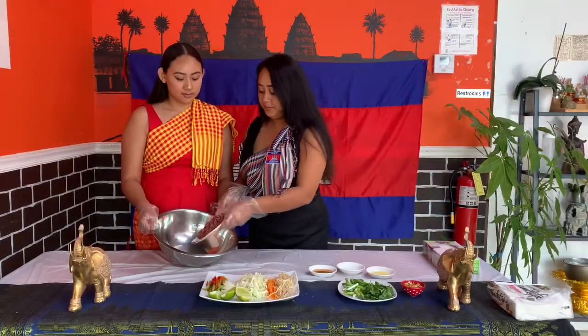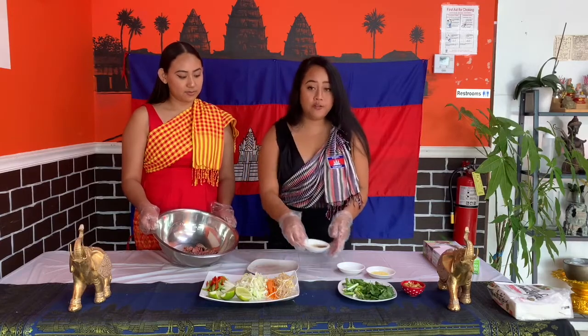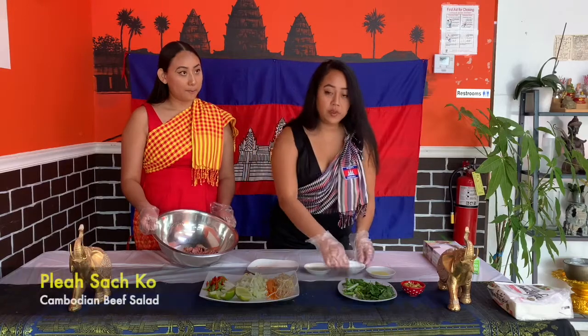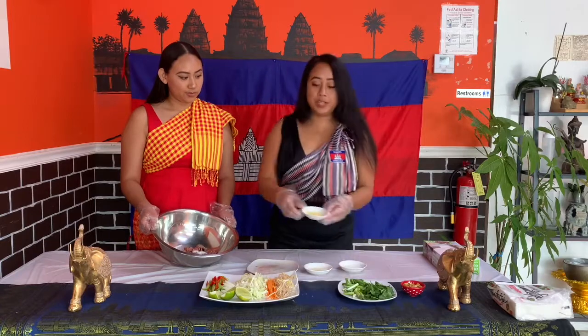Now I'm putting in our beef, our fish sauce, our sugar, and our chicken bouillon.